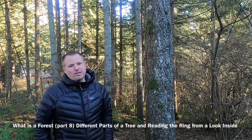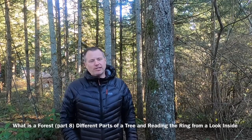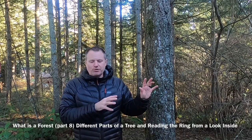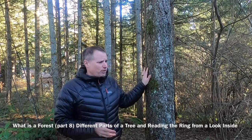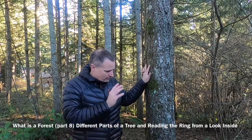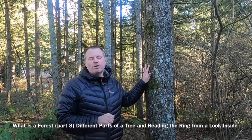Good day and welcome back to the Hopkins Demonstration Forest. This is part eight of 'What is a Forest.' Now that we've talked about some of the guides you can use to identify different plants and trees here in the forest, I wanted to revisit something I did in the spring — talking about the different parts of a plant, in this case a tree — and go through that in review again.